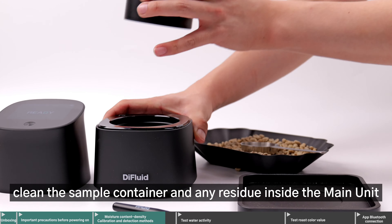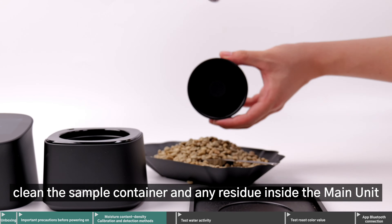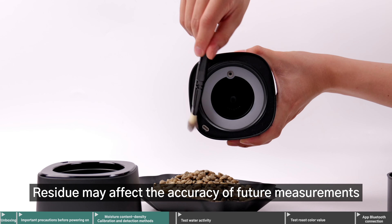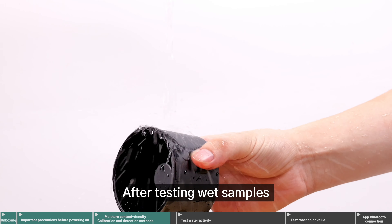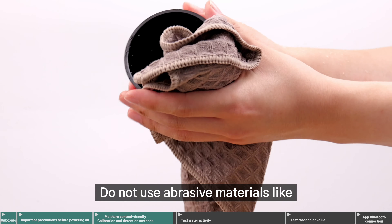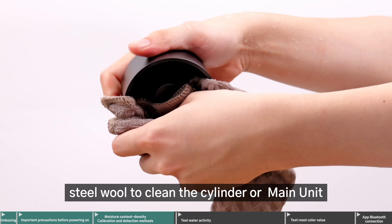After use, clean the sample container and any residue inside the main unit with the included brush. Residue may affect the accuracy of future measurements. After testing wet samples, rinse the cylinder with water and dry. Do not use abrasive materials like steel wool to clean the cylinder or main unit.